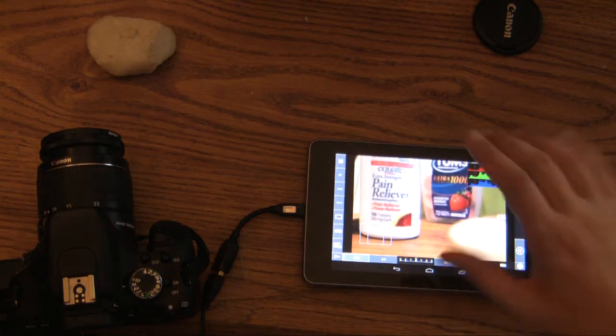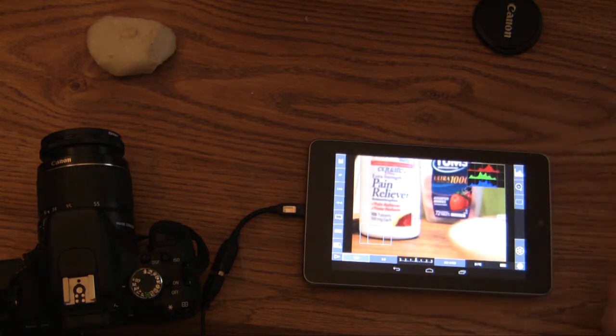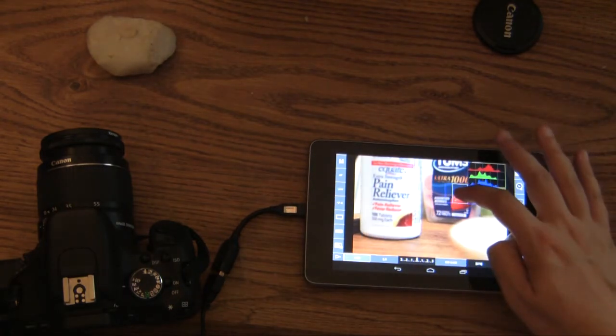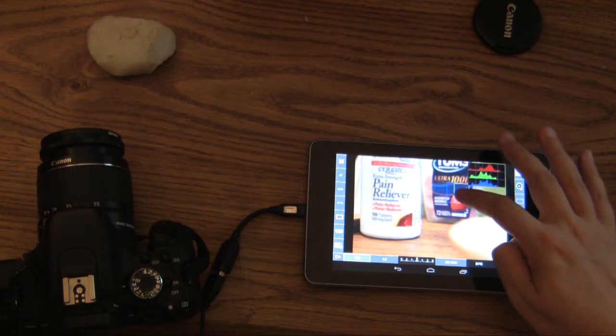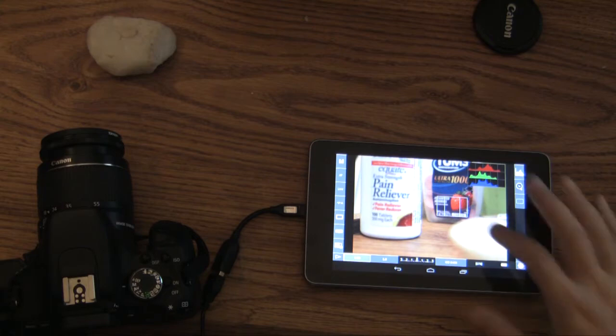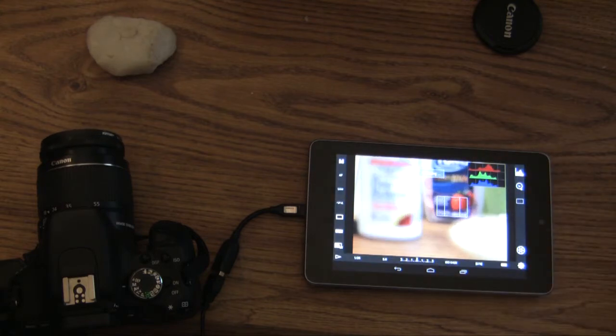On top of that, you have a much bigger screen — it's high res and the app does take advantage of it. You can do things like auto focus. I can hold down on the focus area, move that focus to where I want, and then tap.